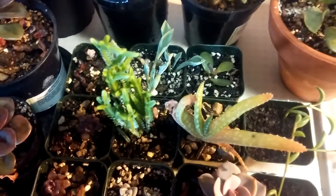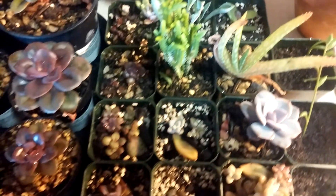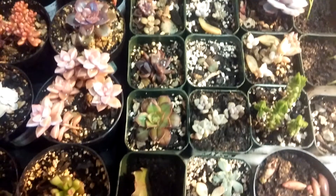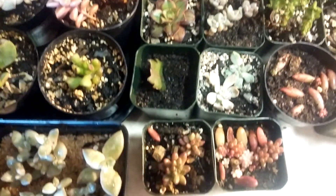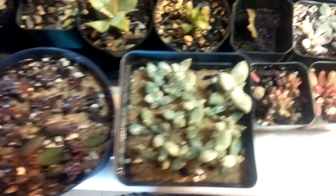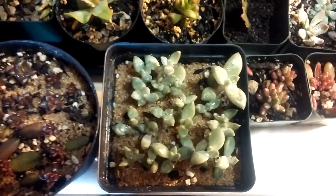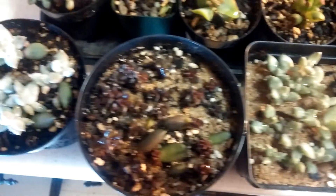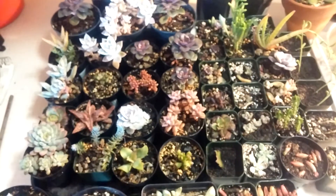Spearhead Senecio, Cetum Aurora, Pachy Phytum, Cetavaria Jet Beads. That's pretty much all of them.